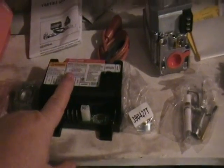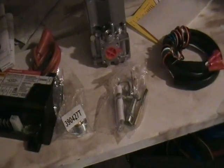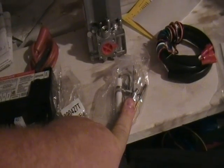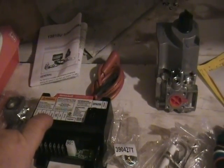Inside the Honeywell kit you'll find a spark ignition module and an adapter — on one side it's half inch, and you can screw on the adapter to make it three-quarter inch. There's a spark igniter so you can use your existing pilot, some reducers, wiring to go from the gas valve to the module, safety stickers, an LP conversion kit, and some mounting material and wire nuts.